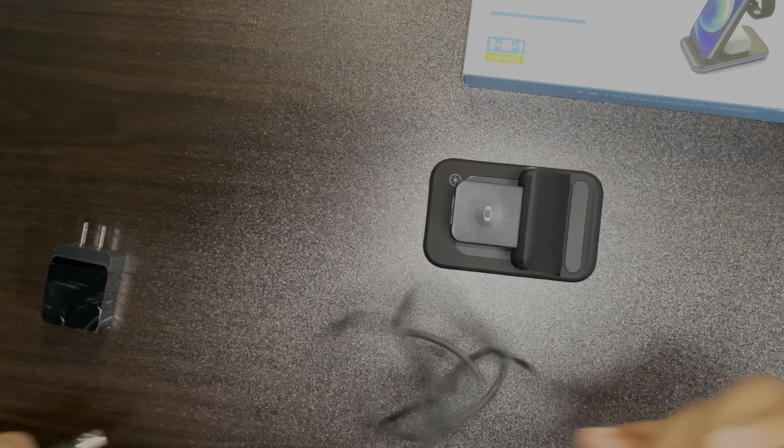I also think that it's really nice that you get the cable and the charging brick, because you and me both know that things you buy in 2022-21, they don't come with chargers and bricks for you to plug the actual device up. So here it is in all of its glory. It does a nice job of holding all your devices — you have your Apple Watch, your AirPods, and your phone.